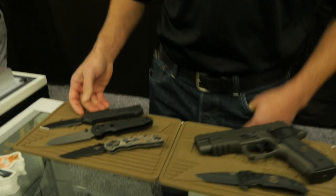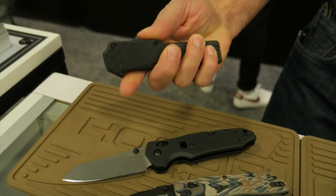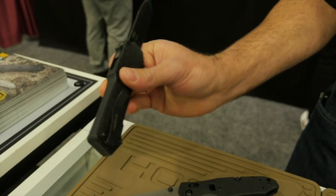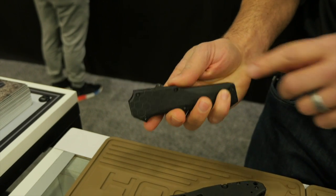What we have here is our new Compound G10 case and cover model, out the front — really great action. We have our CPM S30V blade steel, reversible pocket clip, and this one actually has something we're coming out with next.